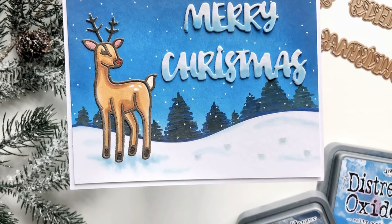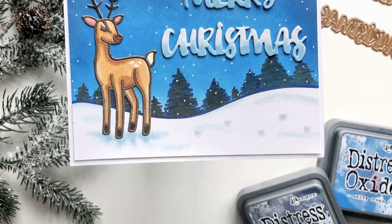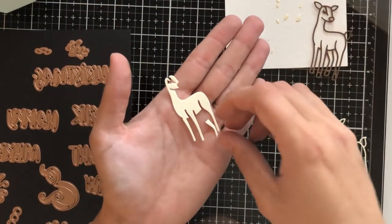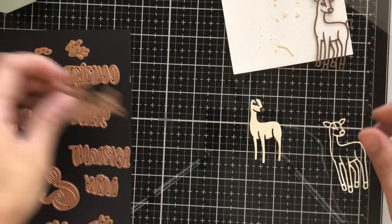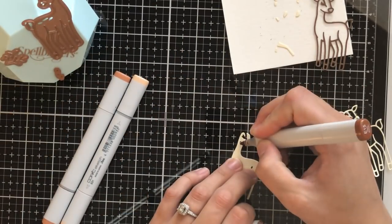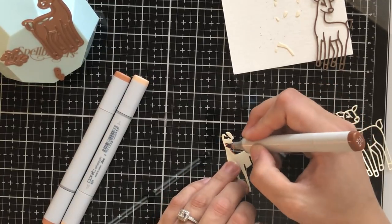We're going to be showing off this deer and the words that come in the kit. The deer is a paper piecing die. If you've never used a paper piecing die, basically the die itself cuts out lots of different pieces of the image and you can cut them out of several different colors of cardstock and piece the colors together how you see fit. That way you can make a really cool image. You don't have to do any coloring if you don't want to, but I did decide today to color the inside body portion of the reindeer.